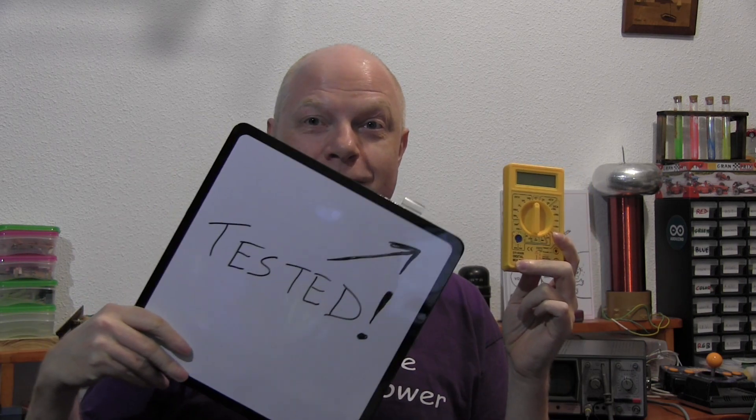So there you have it. I now declare this meter well and truly tested. And if you've enjoyed this video, give it a thumbs up down below. We'll see you again soon. Bye.